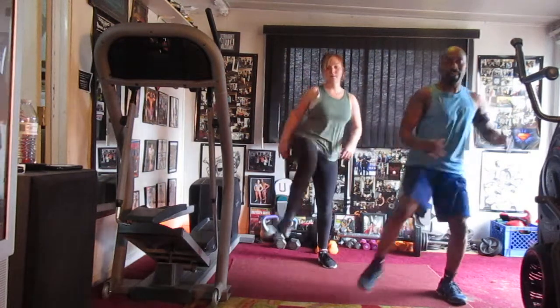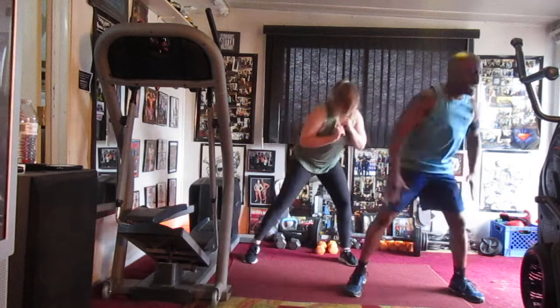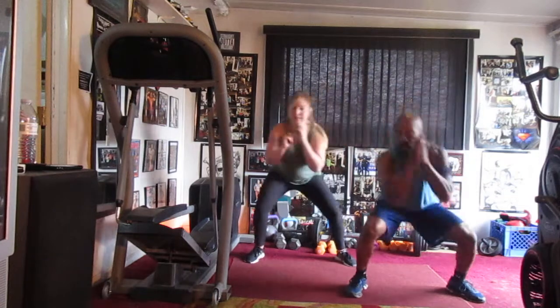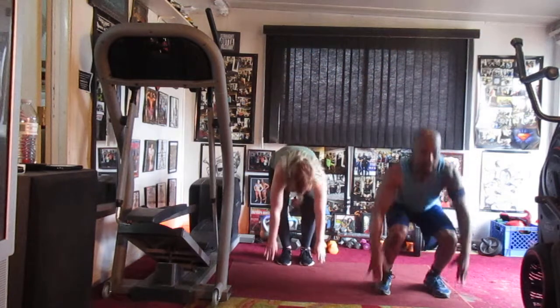Bob and we get low. Bob and we get low. One, two, three, four, five, six, seven, eight, nine, ten, eleven, twelve, thirteen, fourteen, fifteen. Superman four, now — one, two, three. Work it down.